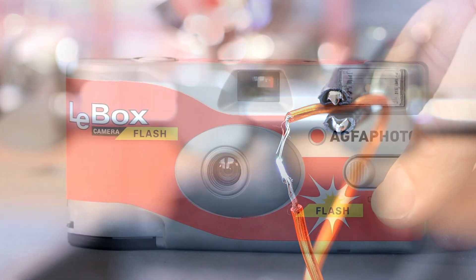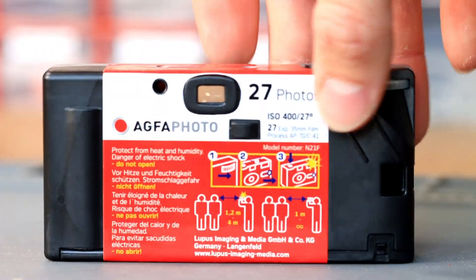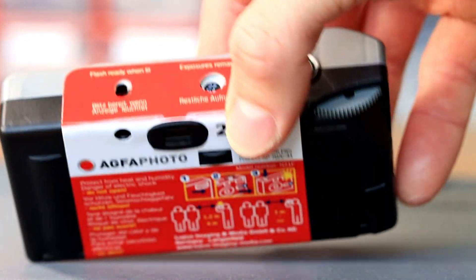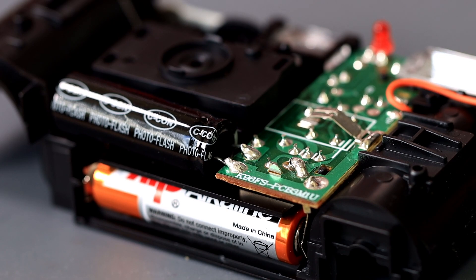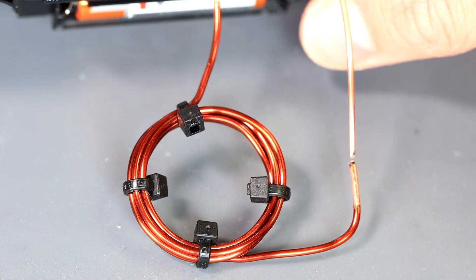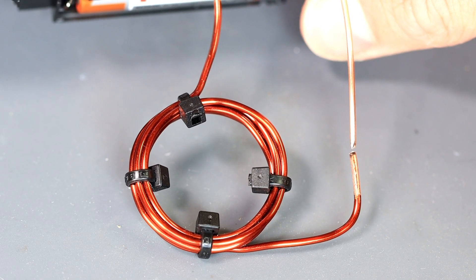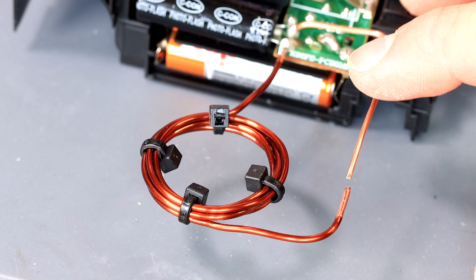The easiest way to get a comparatively harmless high voltage source is a disposable camera — I must say they are really cool. The electrolytic capacitor is charged to about 300 volts to supply the necessary energy for the photo flash. All we have to do is short the electrolytic capacitor via a coil of magnet wire. This is a super simple EMP generator.